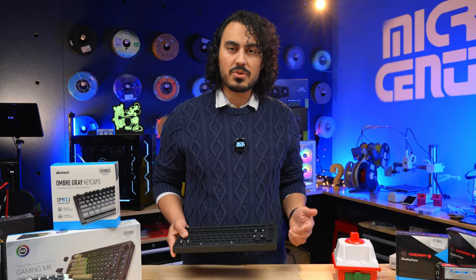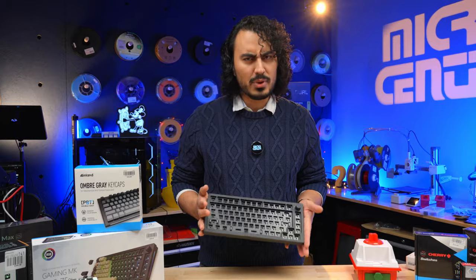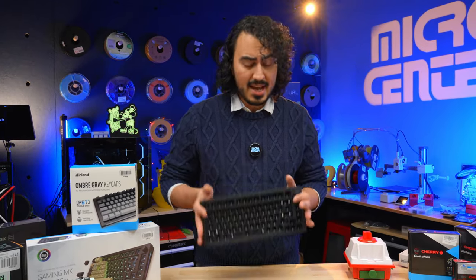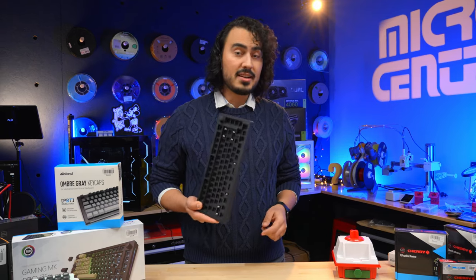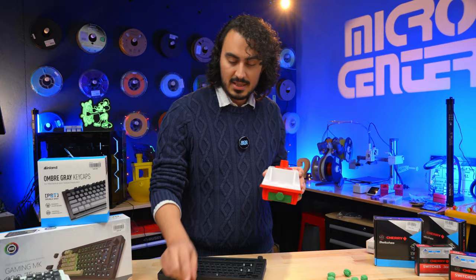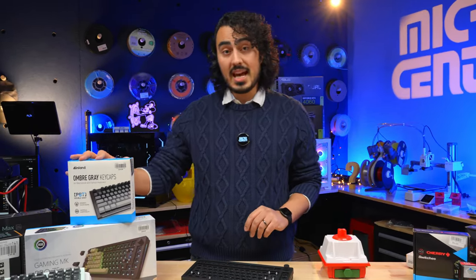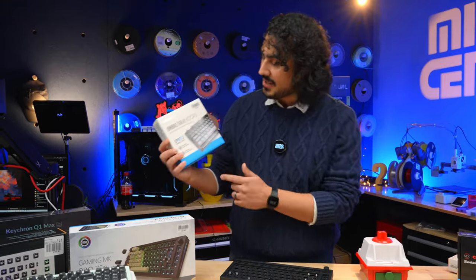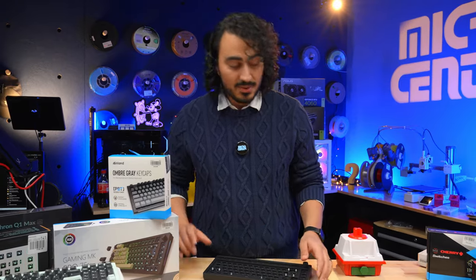In future videos, we'll talk about soldering to the boards, or lubing switches, and getting really into the nitty-gritty. But for right now, we're just going to start with this. When you're putting your keyboard together, this one's going to have three main components: the base, the switches, and the keycaps. For the keycaps, I picked this nice gray gradient — I think this one looks pretty cool.